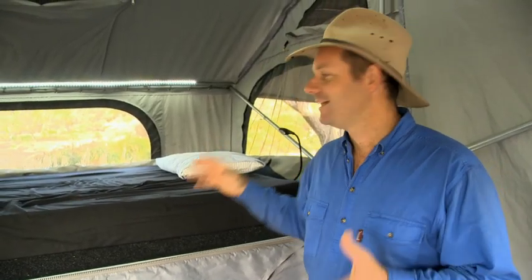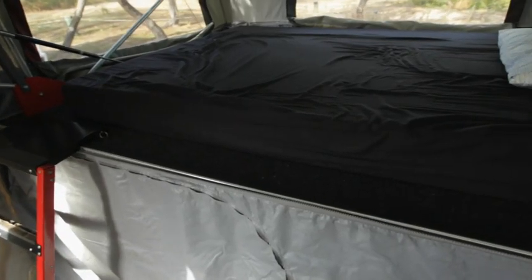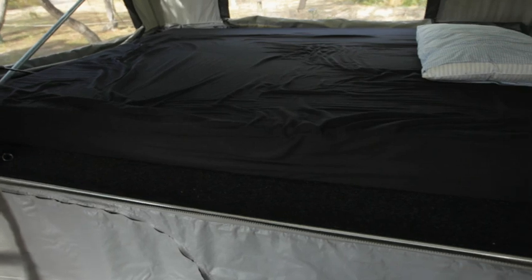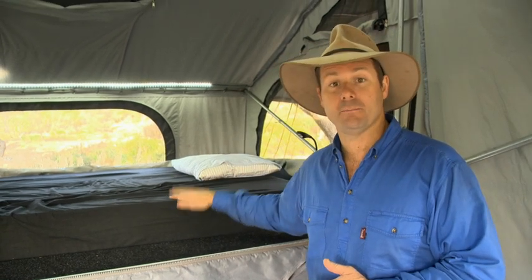Even the bed itself has a layer of waterproof material that you can zip over the top of it, which means that if your canvas gets wet or gets a little bit of condensation, when you fold the camper trailer up, it is not going to wet your bed.